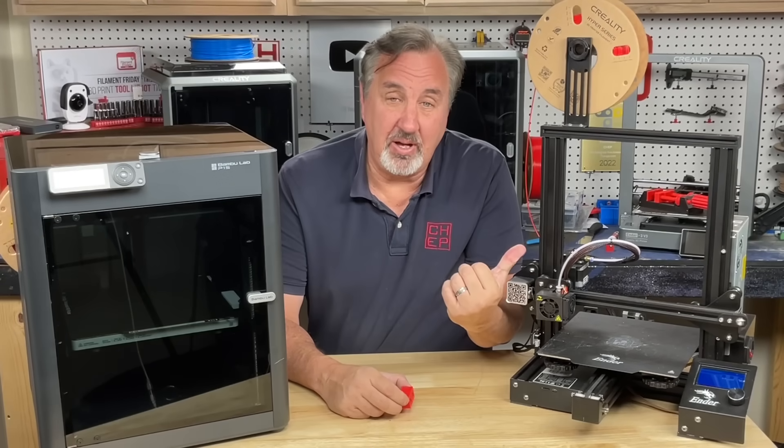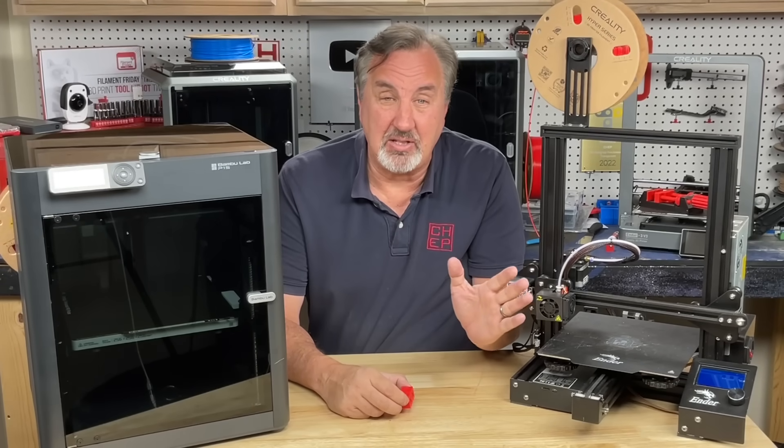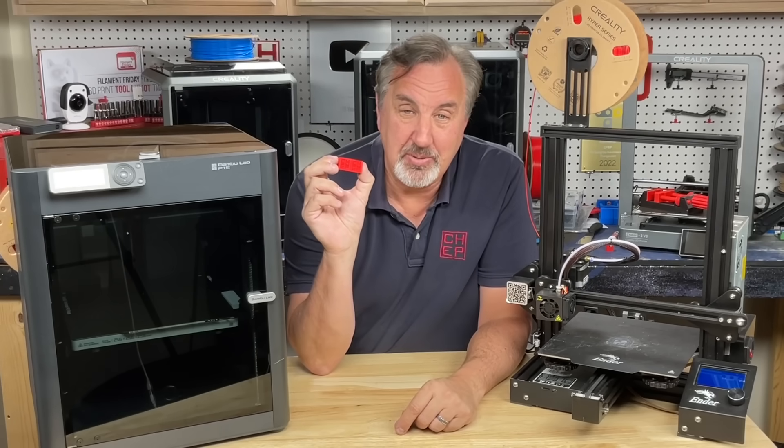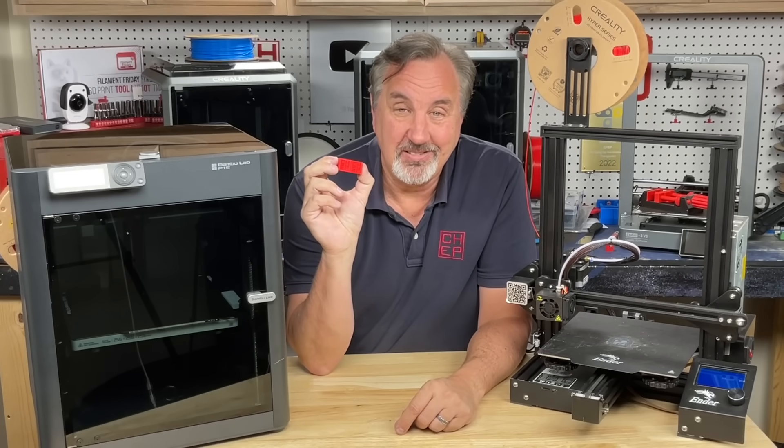Can a sub $200 Ender 3 completely stock out of the box compete with a $700 Bamboo Labs P1S? Let's print a couple CHEP cubes and find out right here at Filament Friday.